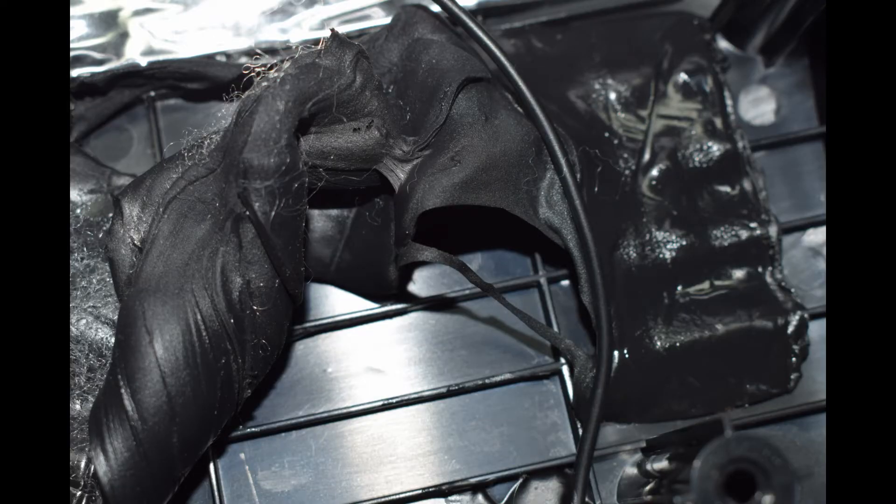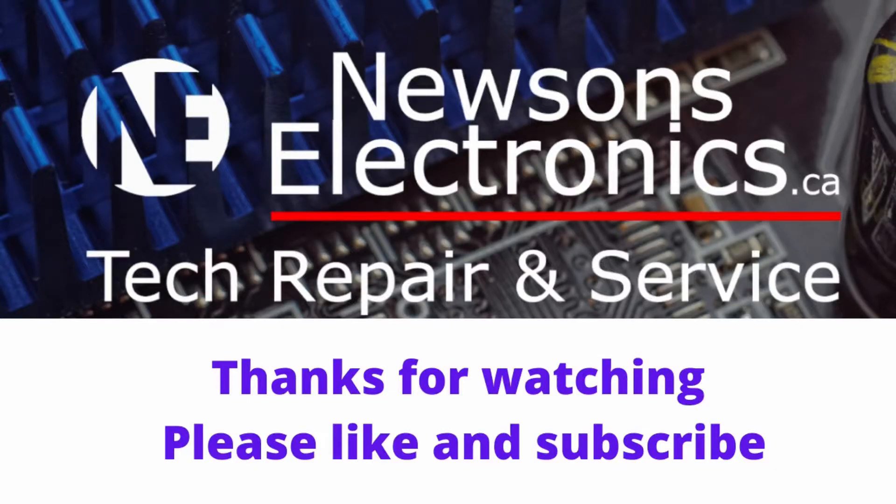I can order this part, but it'll take about three months to get here from China. Thanks for watching — if this video was helpful, give it a like, and if you're interested in more repair videos, you can subscribe.